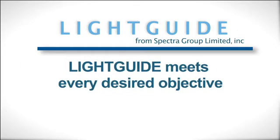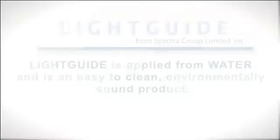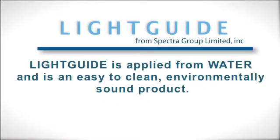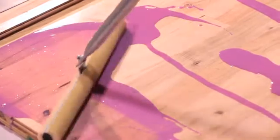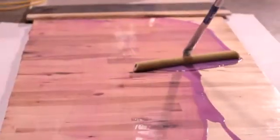Spectre Group's Light Guide meets all those objectives. Light Guide is applied out of water and is environmentally sound. We have formulated Light Guide to be applied with minimum surface defects. There are no streaks, no cratering, and no excessive foaming.